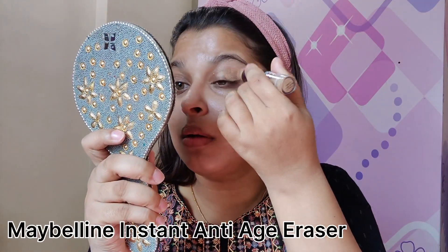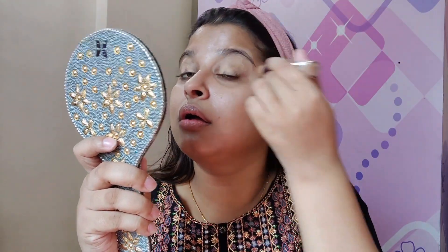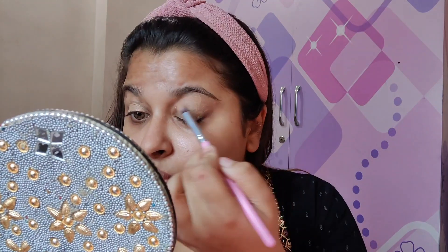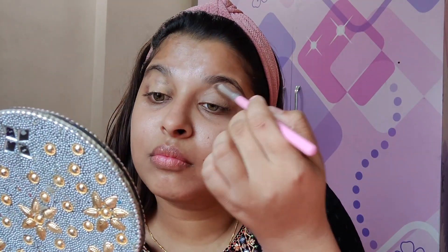So I just want to do a little bit of eye makeup. For that I will be applying concealer from Me Blend. If you want a very natural look, take a concealer of your own skin tone so that it will match your skin.